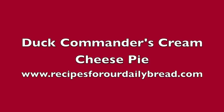Recipes for our Daily Bread is all about giving you ideas to help you spend time with your family in the kitchen, or on vacation, or just spending the day together. I pray these ideas will help you bring your family closer together and honor God at the same time.